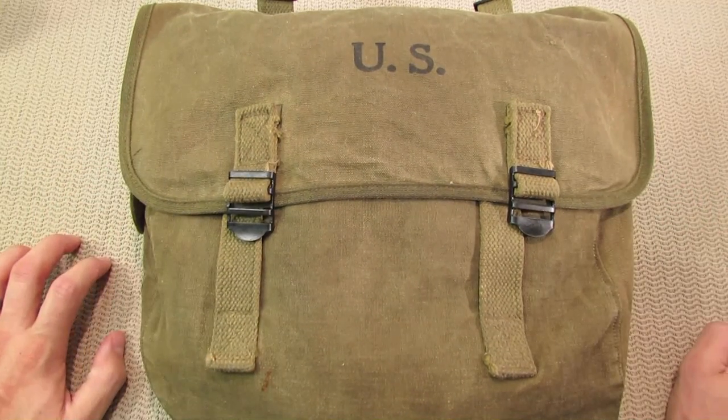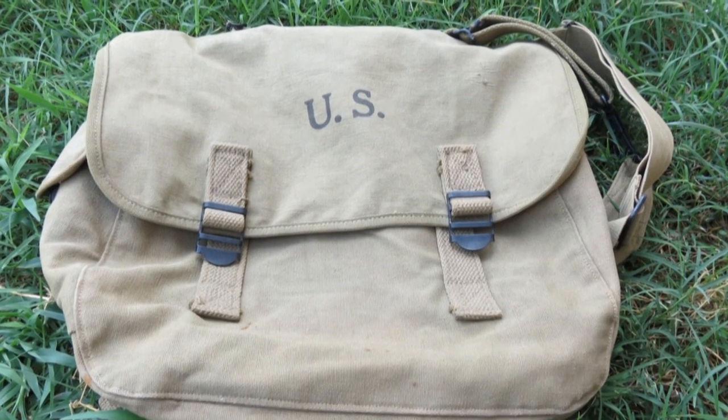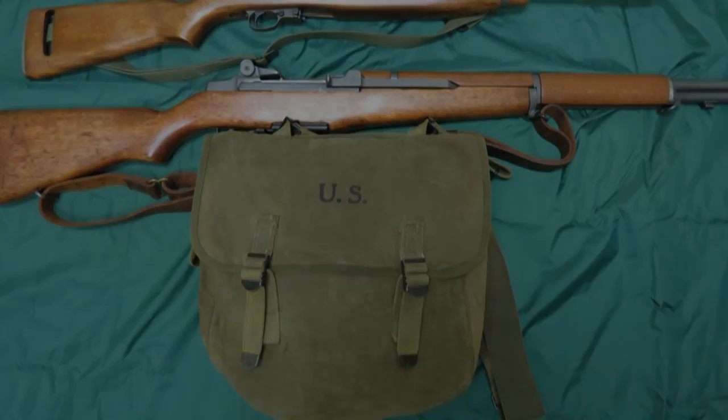I plan on actually using it and giving it a new life again. That's about it, guys. I appreciate you tuning in, thanks for the comments as always — hope you enjoyed this one. Take care.